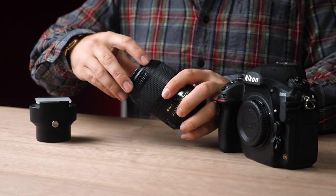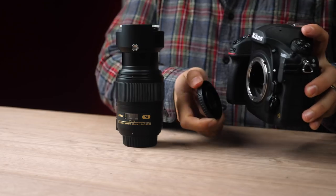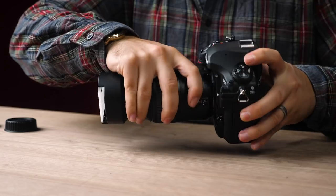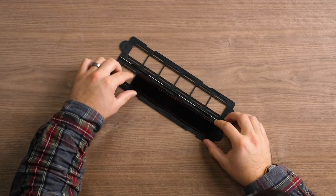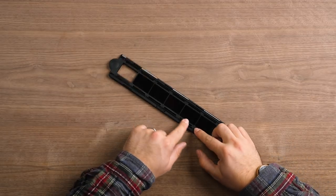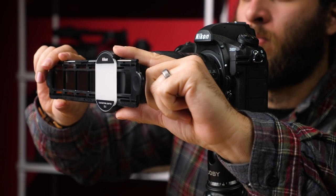Getting the Nikon ES-II mounted up is simple. Screw on your adapter to the filter threads of your chosen lens and attach the ES-II to that. Choose a strip of negatives you want to scan and mount them to the sliding film strip holder. Set your camera on a tripod a few feet away from your light source.